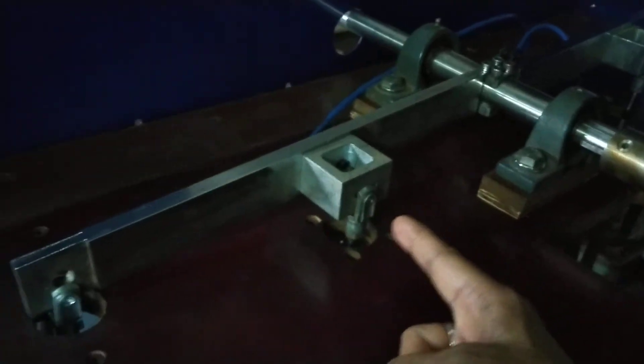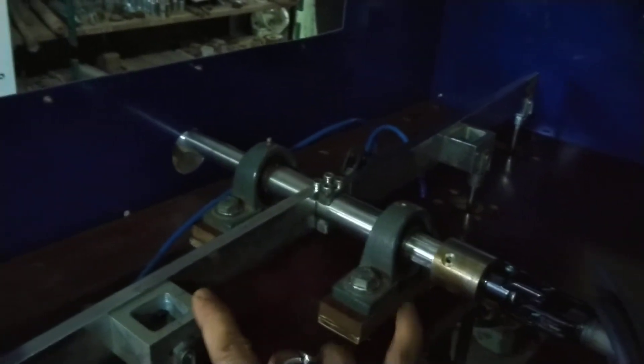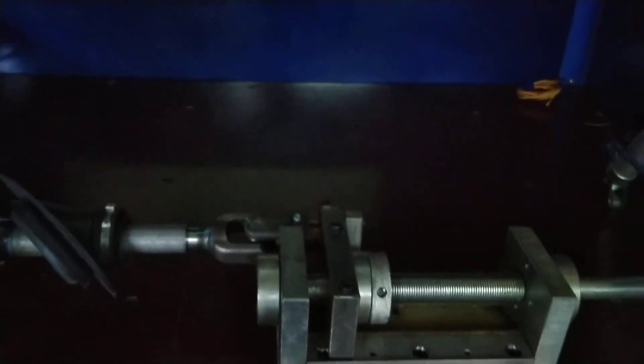That lever is connected to four cylinders — two here and two there — in order to have the oscillations, and thereby it is testing the torque.